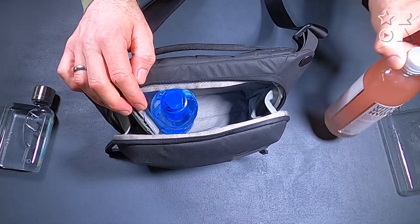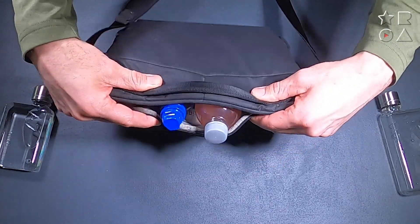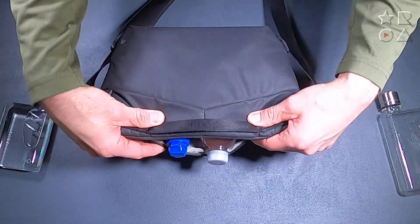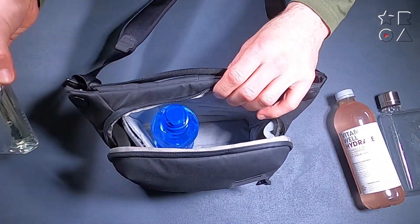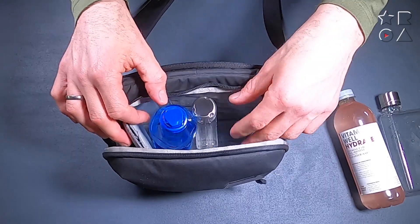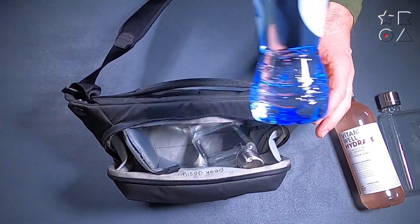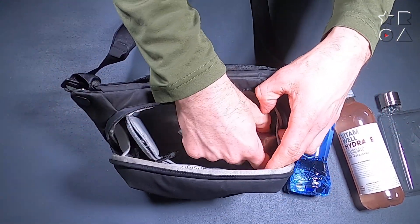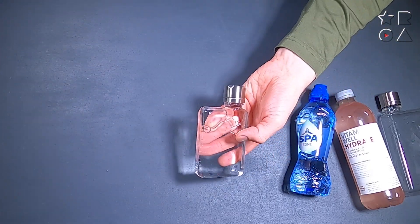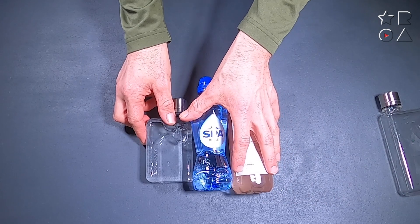This is my everyday carry bag — a Peak Design three liter sling. When I put the bigger round bottles in, you can see that they don't fit. I can lay them flat, but that becomes a stacking exercise and things don't work for me. With this small A7 bottle, it can just stand up straight and fits in no problem, and it's only 180 milliliters.